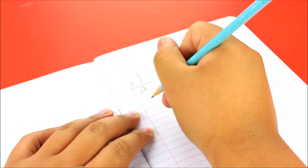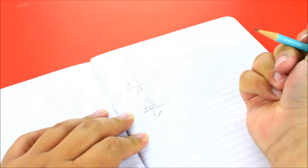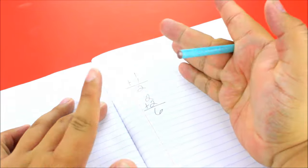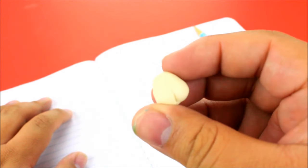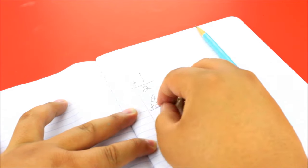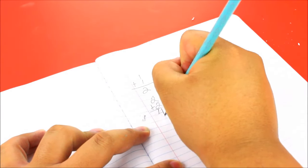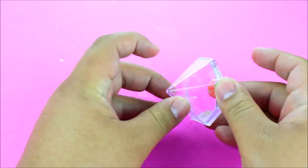We've all been doing homework and accidentally written the wrong answer, then realized the pencil doesn't have an eraser. Well, you can take a piece of Play-Doh — I learned this from my friend Peter from Pita Bread, whose video I'll link below — and use it as a pencil eraser. As you can see here, it works just like a regular pencil eraser and it'll save your life a couple of times for sure!